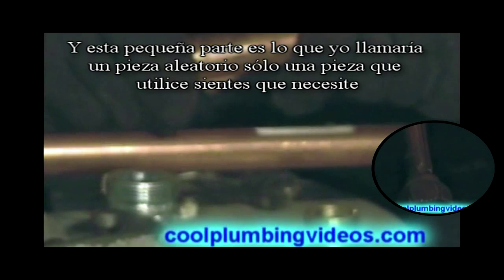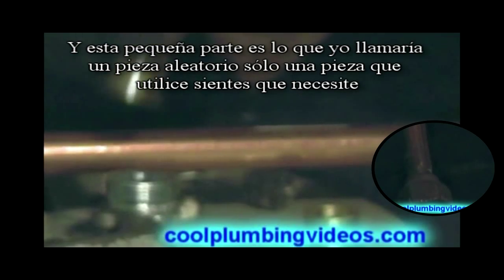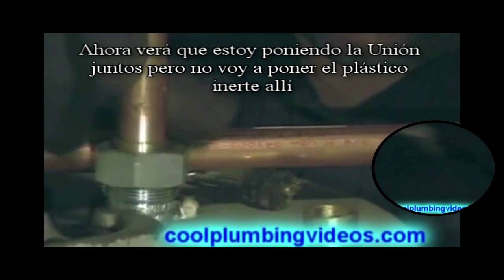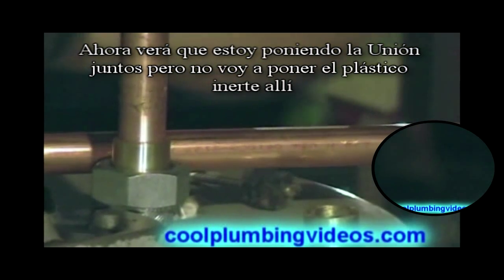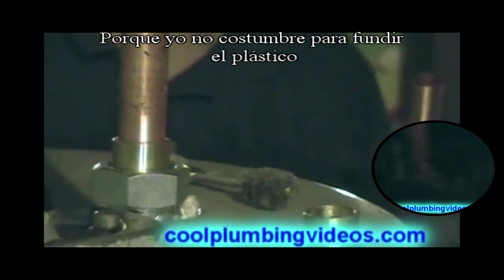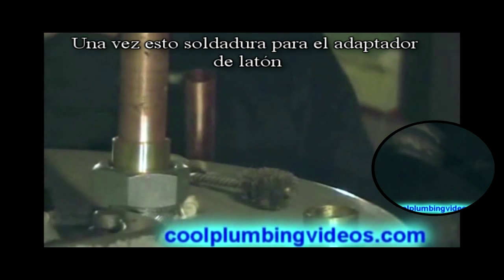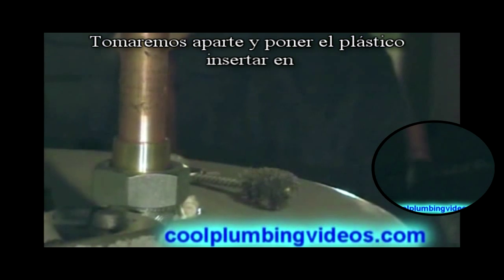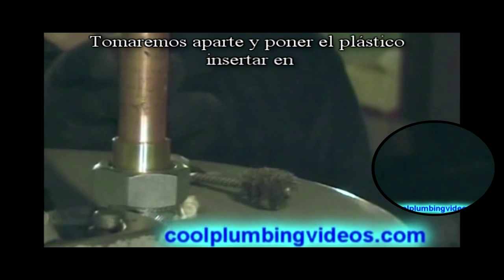This small piece is what you might call a random piece — just a piece that you grab, about the size that you feel you might need. Now you see that I'm putting the union together, but I'm not putting the plastic insert in there because I don't want it to melt. But once we solder this to the brass adapter, we will take it back apart and then put the plastic insert back in.